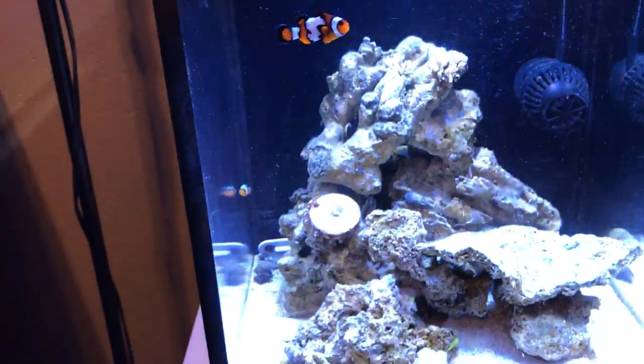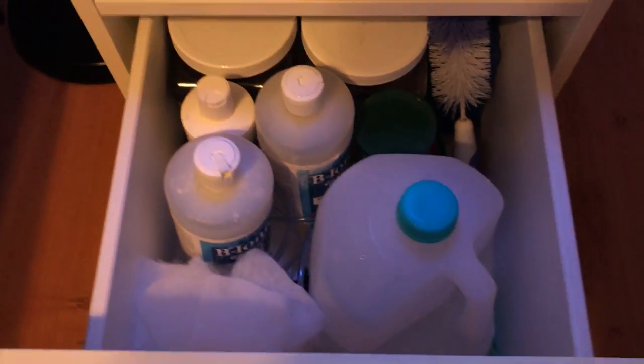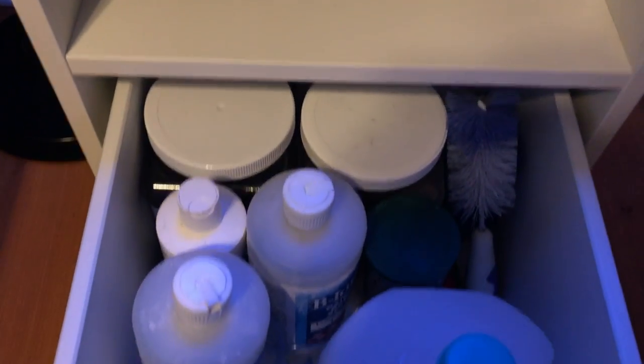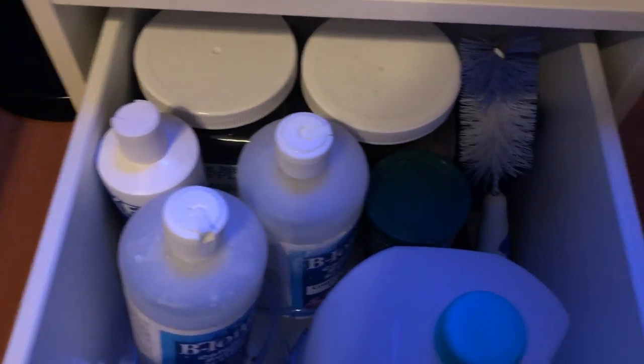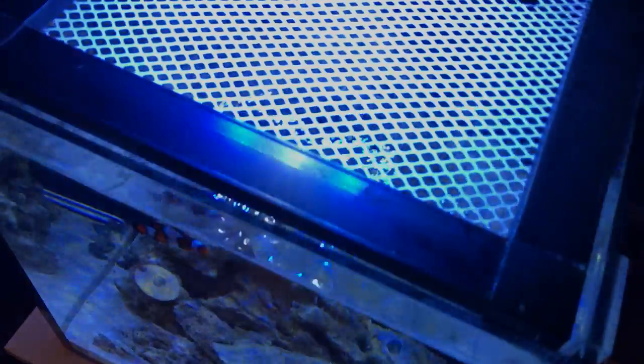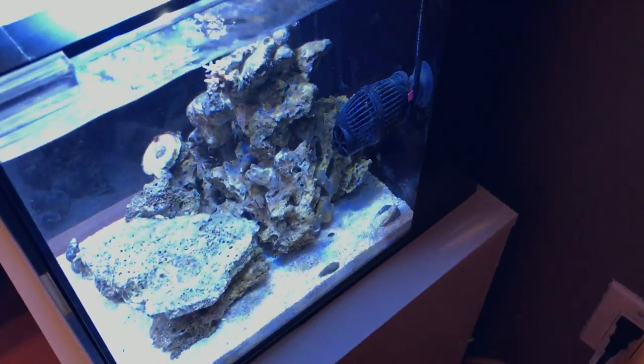I really don't have much in the way of nutrient export other than water changes. I took off the filter sock because it would just get clogged all the time, and I bought one of these in-tank baskets to hold filter floss. I cut it into sheets from a giant roll I bought at Walmart — it's like pillow stuffing — and I change them out every day. For top-off I just use a gallon of purified water from the store. I have carbon, GFO, magnesium, two-part, and fish food as my basic routine additives.